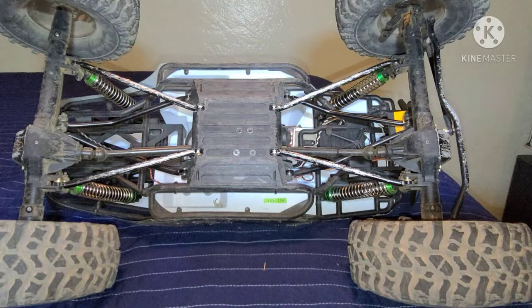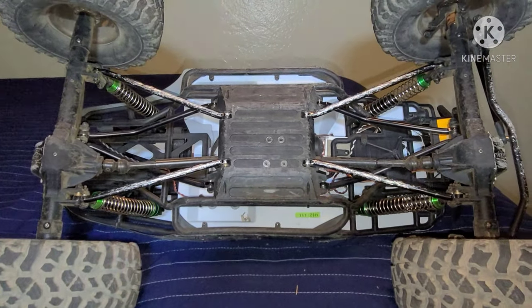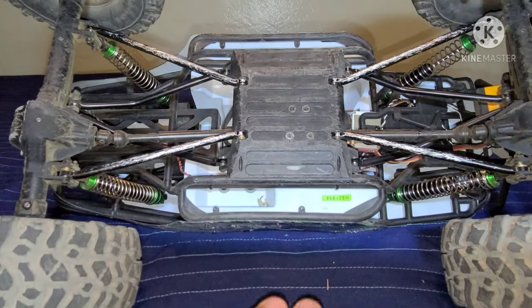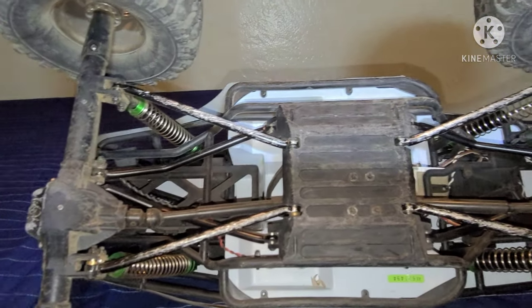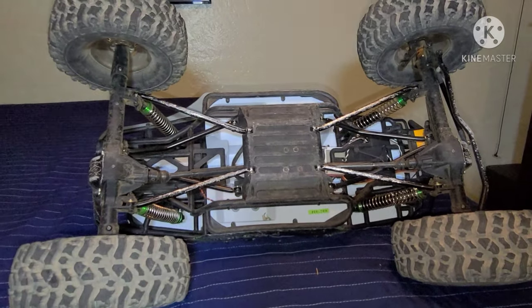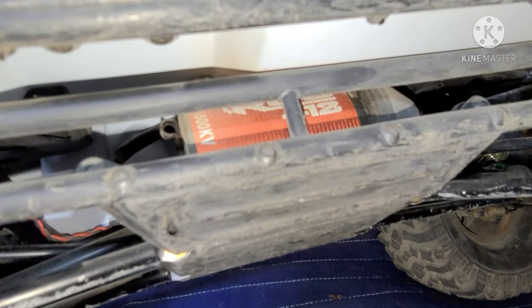This vehicle also comes with plastic links and a plastic drive shaft stock out of the box, so I upgraded to metal links. This vehicle does really great on the trail. It's also equipped with the Tekin Rock 418 — I put that in myself.